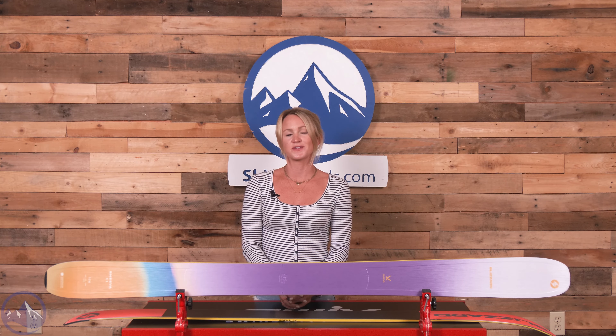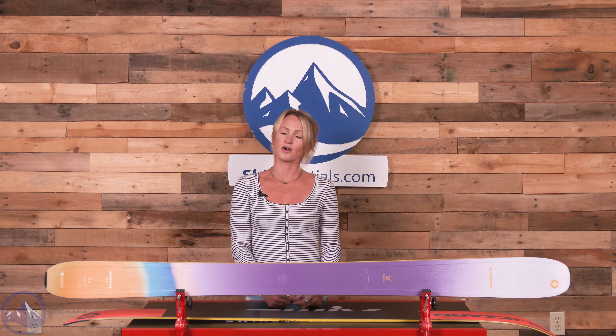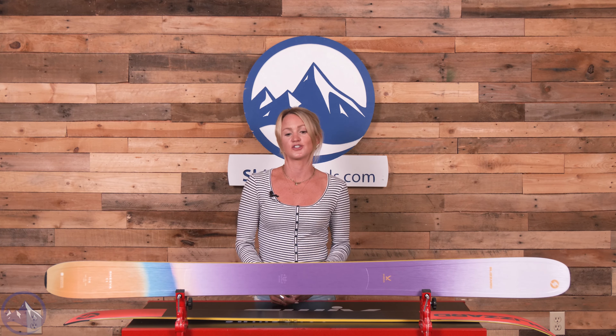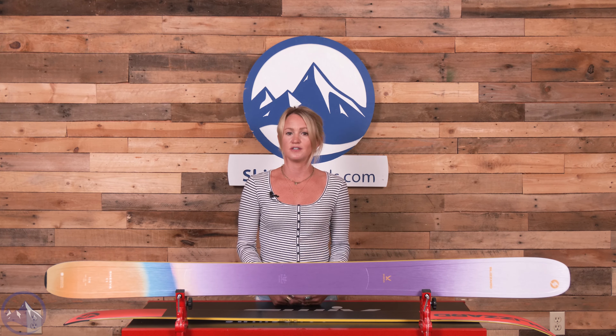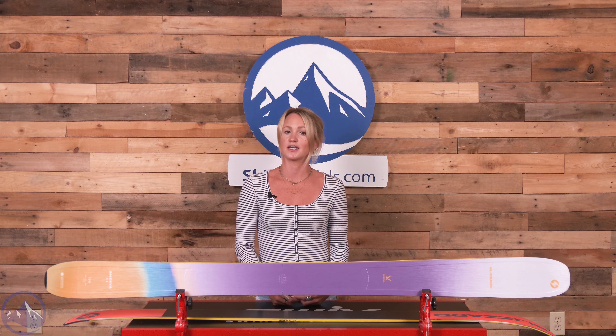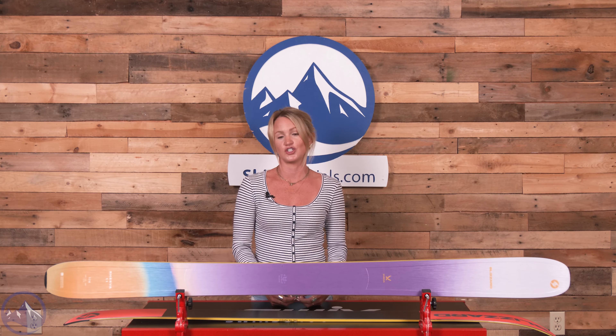Hey skiers, it's Emily from SkiEssentials.com. Welcome to our 2024 ski test. In front of me I have the Blizzard Shiva 11. This is a new ski for the 2024 season and it is the widest in the Shiva series.